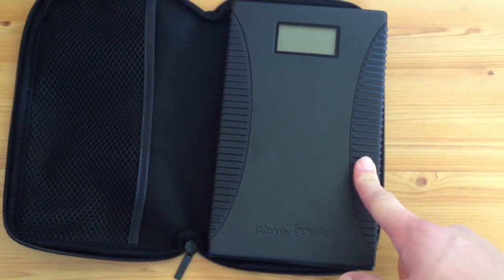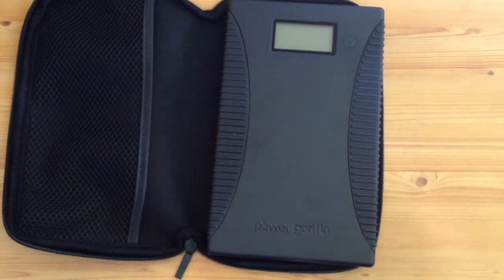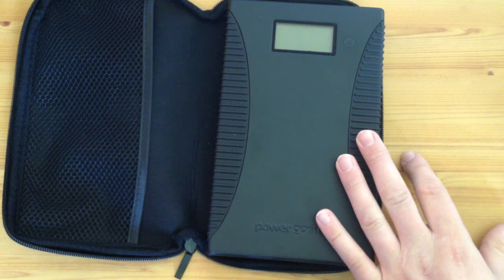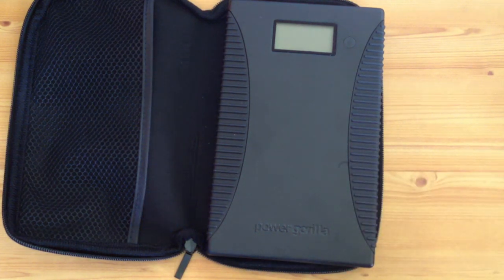It's a great piece of kit especially if you're out and about — out in the woods, traveling, whatever — this is a lifesaver because you can charge anything with it. Some of the things you can charge: micro USB, mini USB, Samsung G600, LG Chocolate, Sony PSP, Nintendo DS — it's got all that, I can't even go through them all.